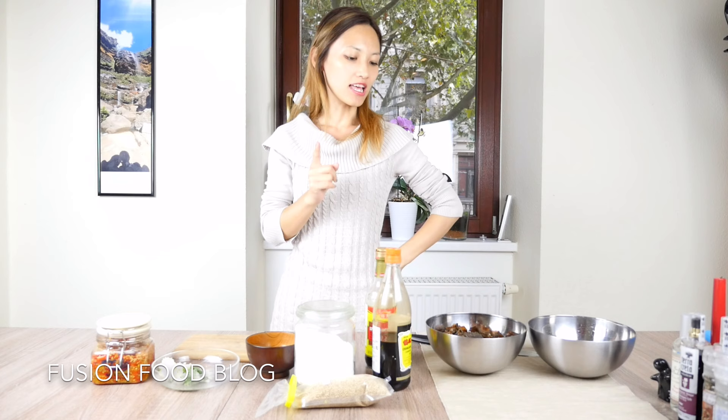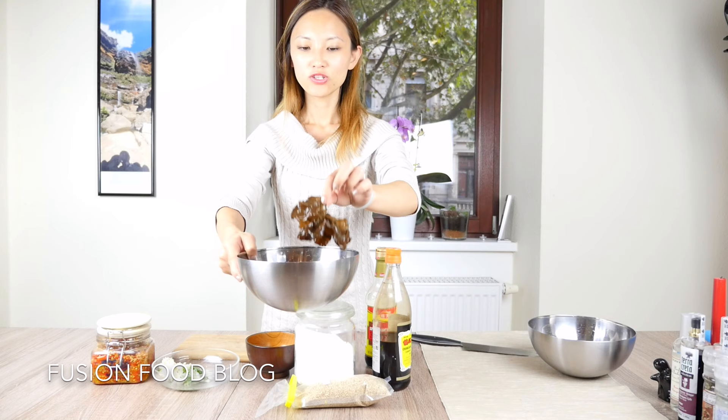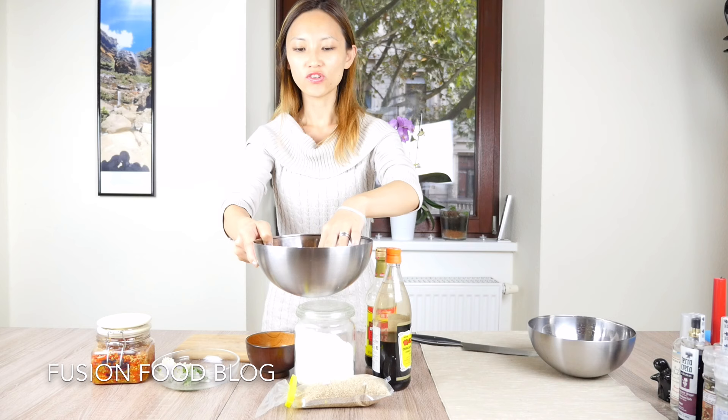Hey guys, today I will make a super easy salad using Chinese black fungus, and this is a non-cooking recipe. All you need is some dry black fungus and some boiling water to rehydrate our black fungus.